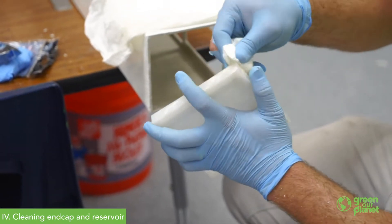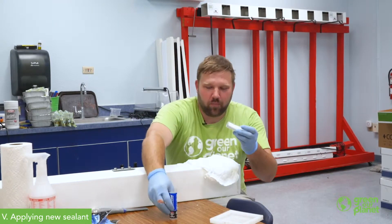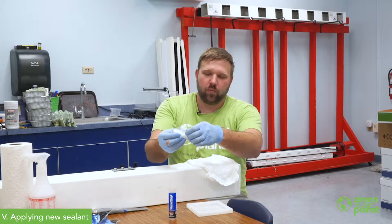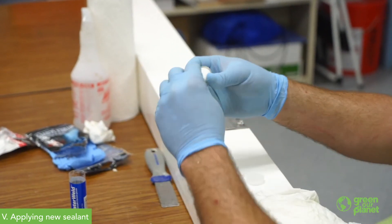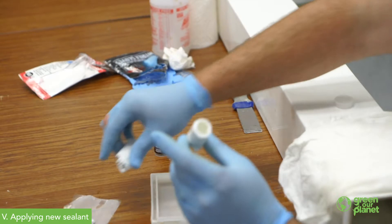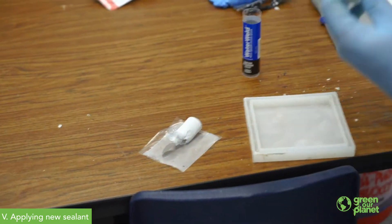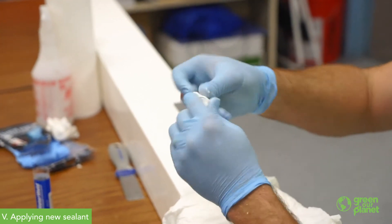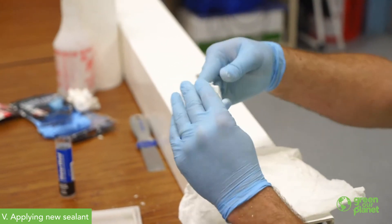We'll have this thing back to working condition pretty soon. The next step is to get out the JB Water Weld. To do this end cap, I typically use half a tube. It's a two-part adhesive — one part is in the center and another part is on the outside. I'm going to use about half of this to seal the end cap. You want to mix it really well. When you first mix it, it will be gray and white in color, and you want to knead it together for a minute or two until you have one consistent color.